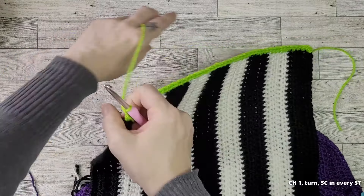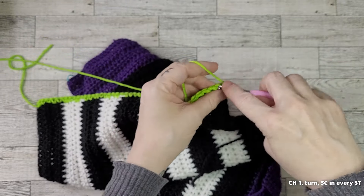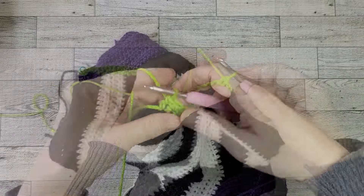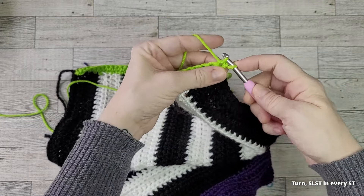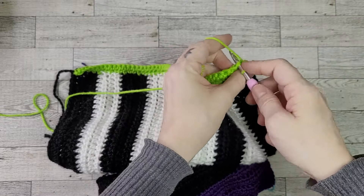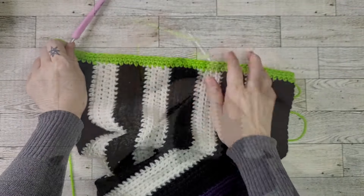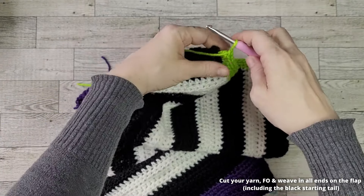Chain one and turn. Place a single crochet in every one of your stitches. Turn and place a slip stitch in every one of your stitches. Cut your yarn, fasten off, and weave in your ends.